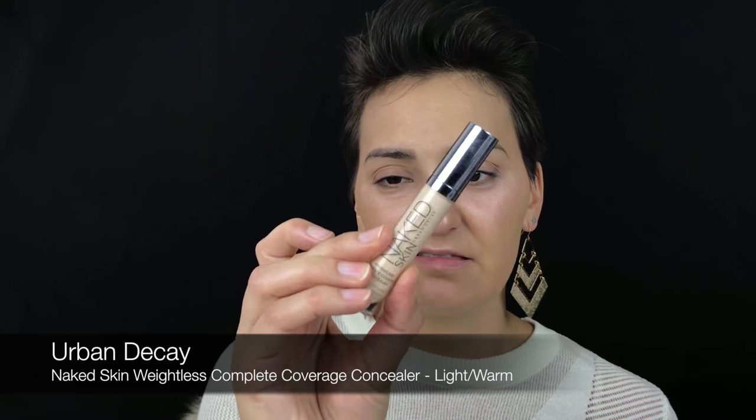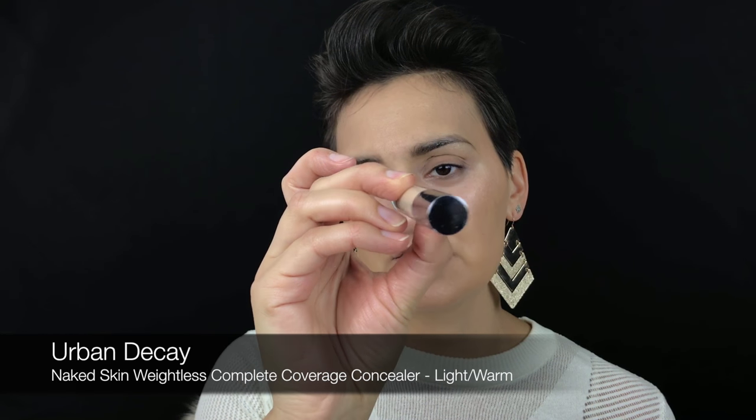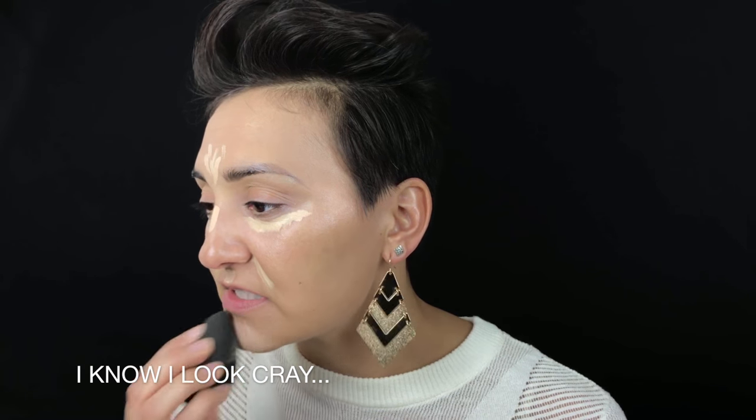Then I'm going in with some concealer — I'm going to try the Naked Skin by Urban Decay in shade Light Warm. It's a little light but we'll go ahead and really brighten the area. Taking the Beauty Blender again, I'm just going to blend that on the forehead.